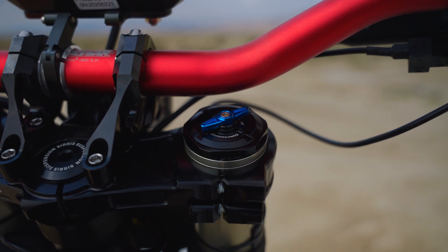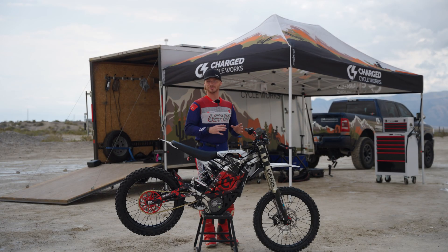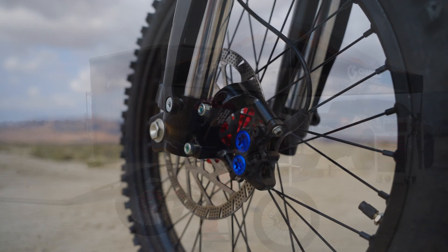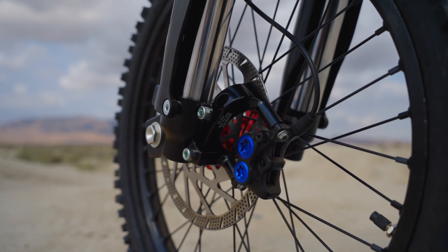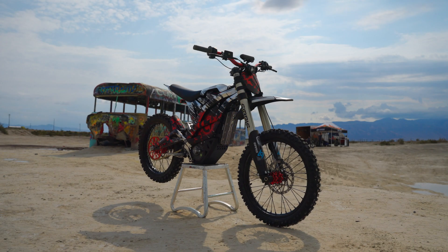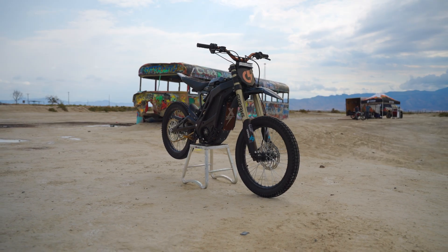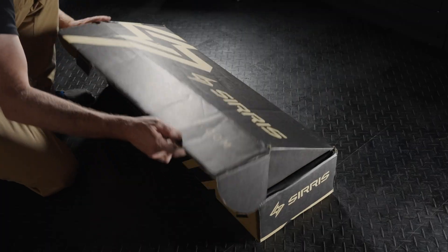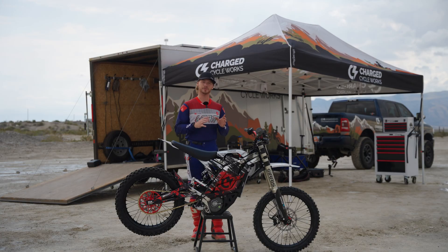Those tool-less adjusters are incredible for making quick changes while you're out on the trail. They also made different brake caliper mounts to make this fork work on all sorts of different bikes, including different spacers to fit the proper wheel for the bike you spec. When you pull this fork out of the box to mount it to your bike, it is ready to go with whatever you select.